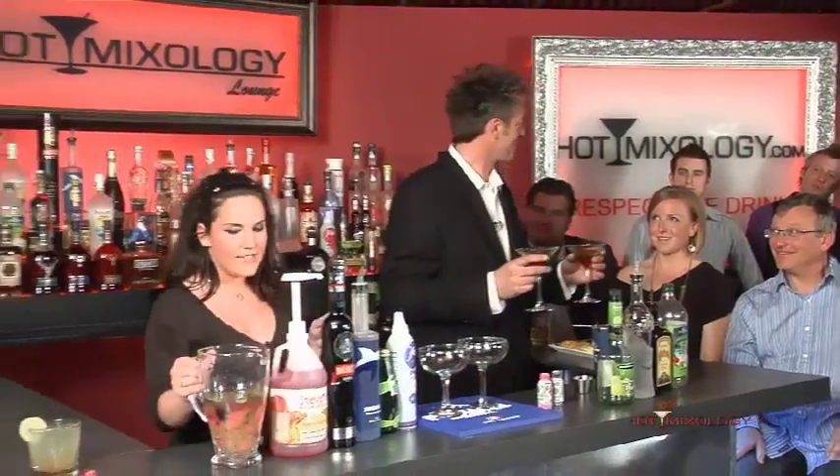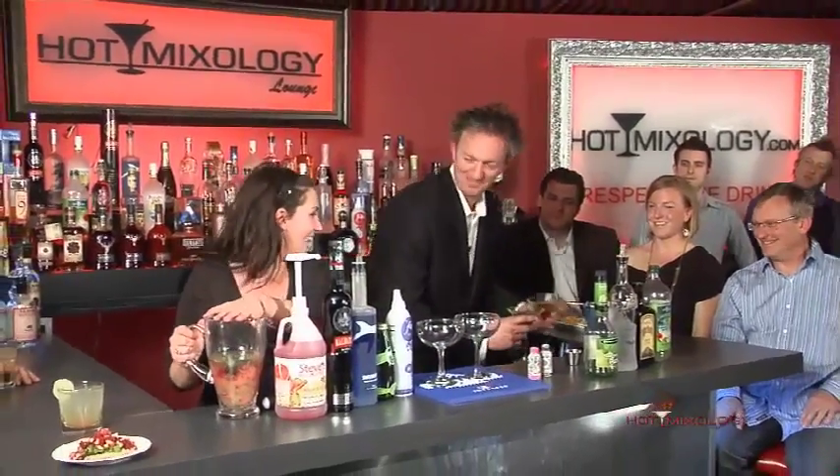Okay, so now I'm going to move to the last one — this is going to be the special one. This is a tequila sangria, so I put a bunch of fruit, a little Perrier, and some tequila.